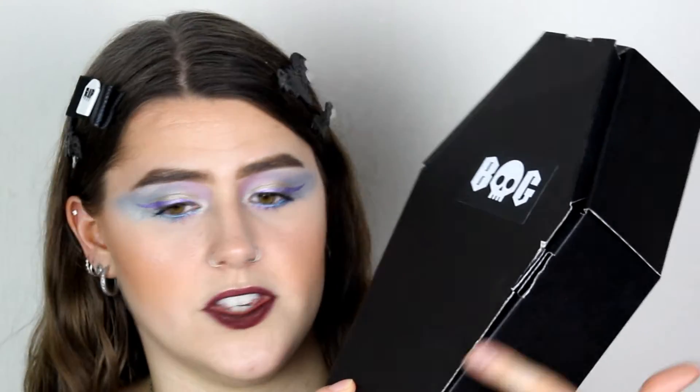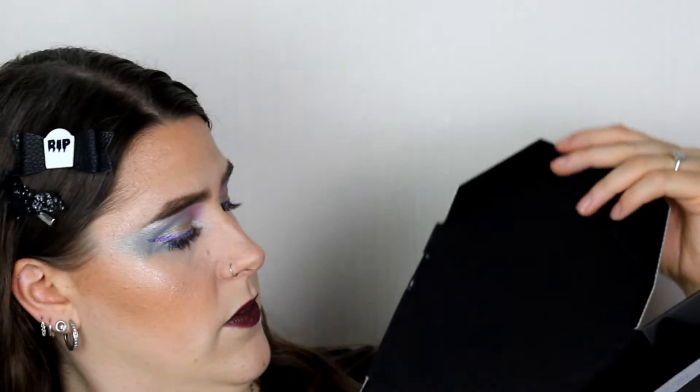First off, can we just admire the packaging? Not only is this decent quality cardboard, but it is in the shape of a coffin — the packaging to this is amazing. I've actually seen people on Instagram reusing these coffin boxes for their own leisure, making them into things. I already cut the sides because I tried to open this box before filming and it was impossible, so I had to get some scissors.